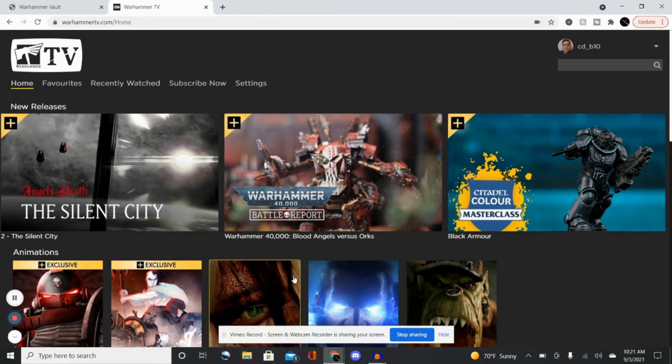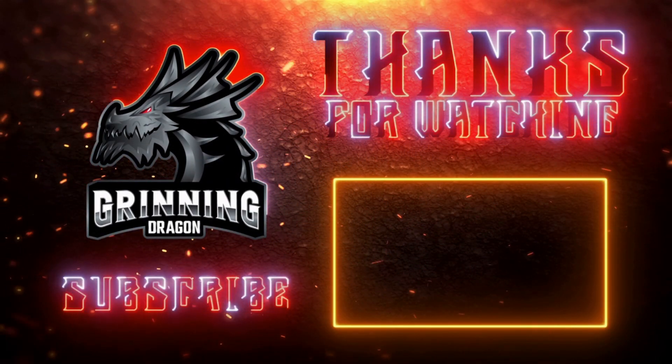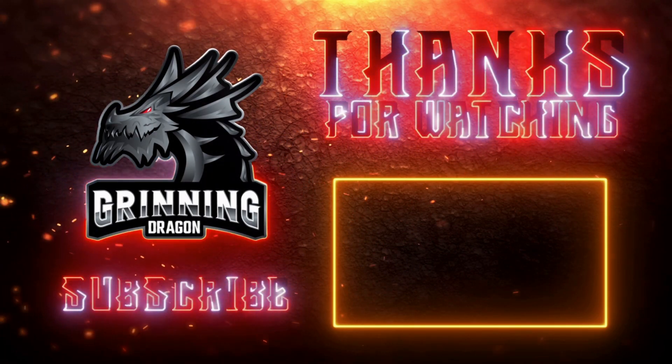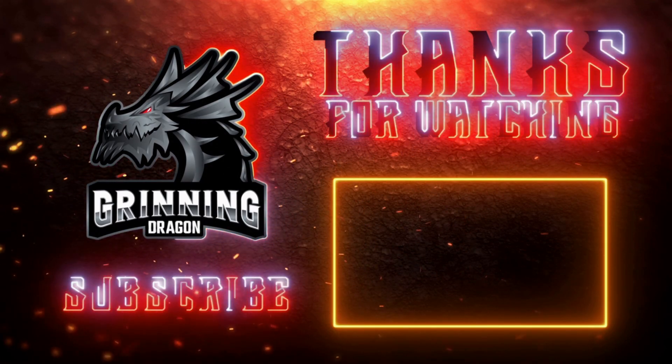That's it for my Warhammer Plus update for Friday, September 3rd. I would still wait — it's still in its infancy. Next Friday I'll be posting another video just like this, so stay tuned and don't forget to never stop smiling.